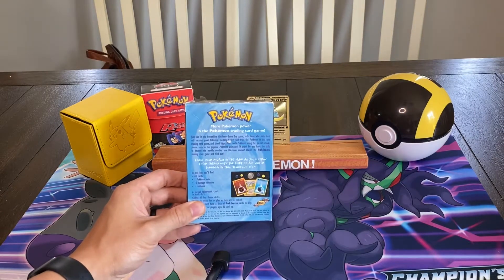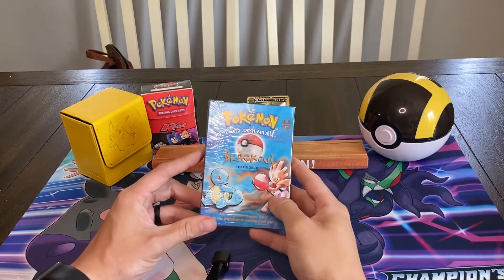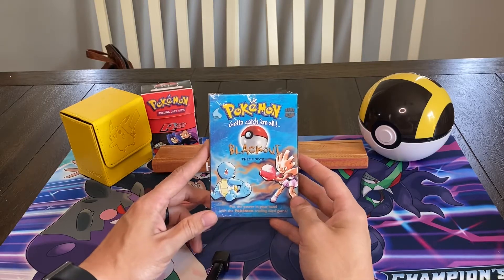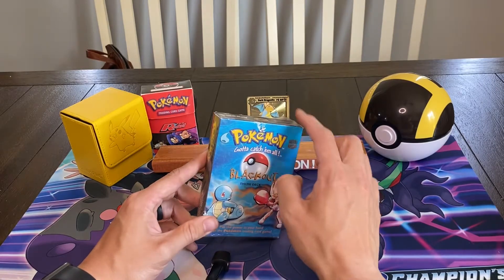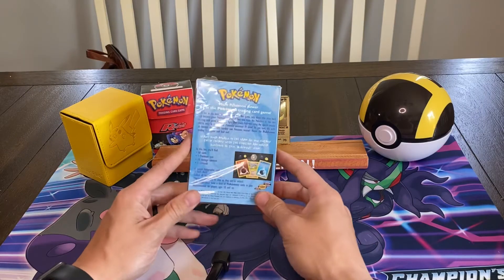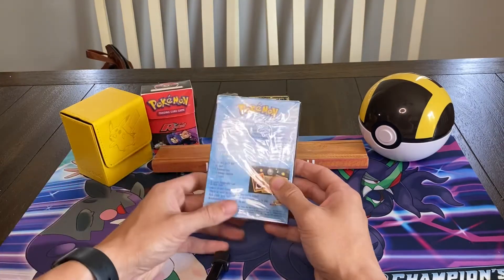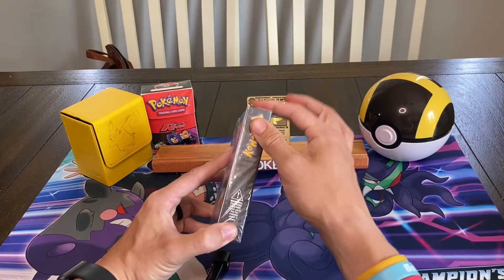I do believe this theme deck is based around Hitmonchan, and I presume Squirtle is in it too as we obviously see it on the front. It's not 100% sealed — the plastic is coming away a little bit at the top — but I'm led to believe that it is fully intact inside. It's never been pulled out of this plastic sleeve, it's just weathered away a little bit at the top.